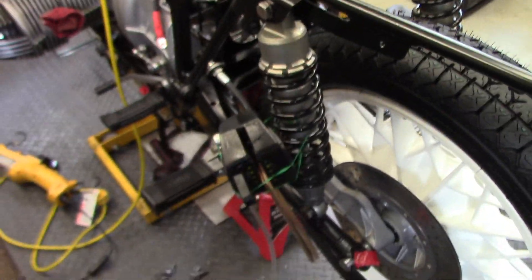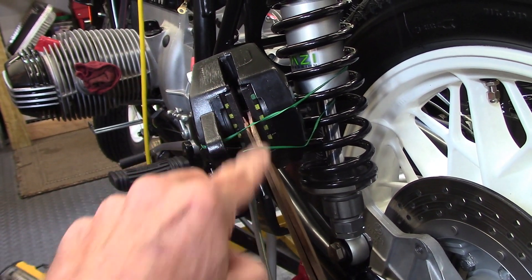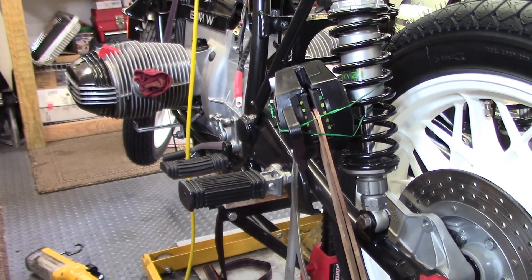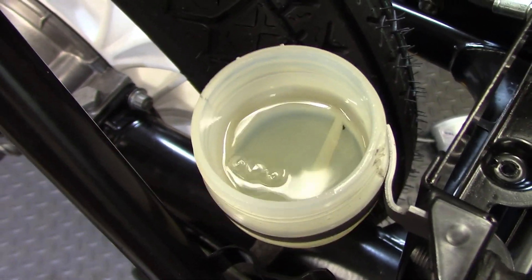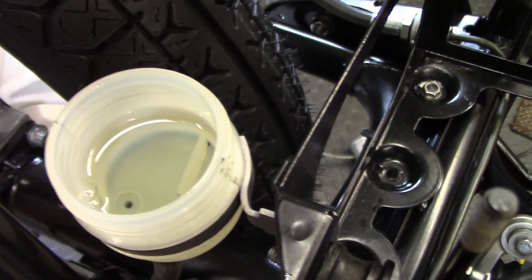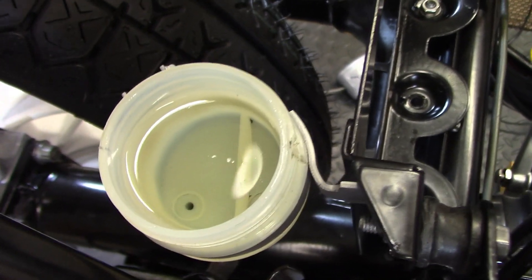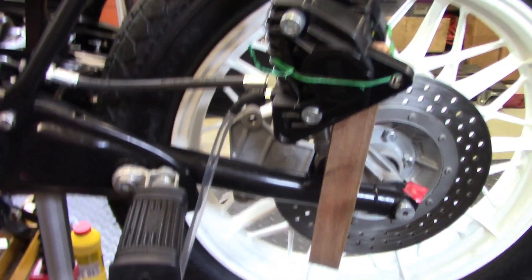To prevent trouble during bleeding, wood shims have been put between the two brake pads so that pumping the rear brake pedal won't close the pads all the way. Now ready to bleed the rear brake system. Closing the brake bleed nipple on the caliper and pumping the brake pedal — air bubbles are coming up out of the master cylinder, so keep doing that to get as much air out as possible. After pumping, no more bubbles are coming up out of the rear master cylinder, so it's full of fluid and the air has been moved out.